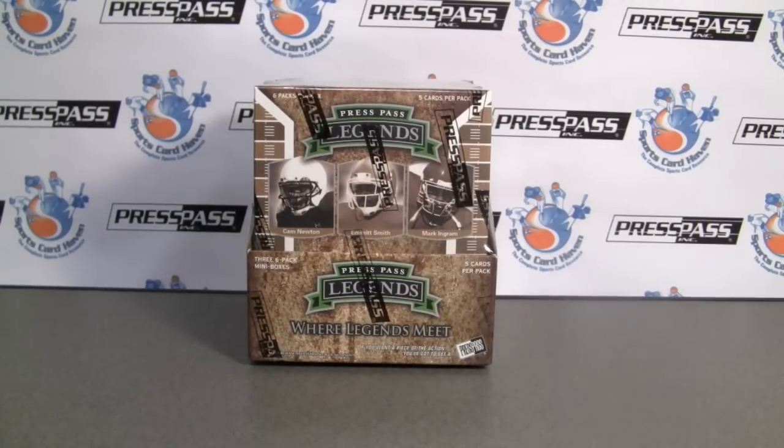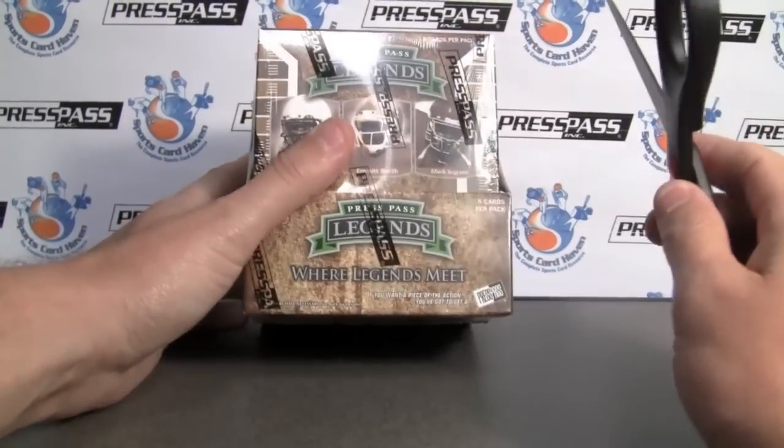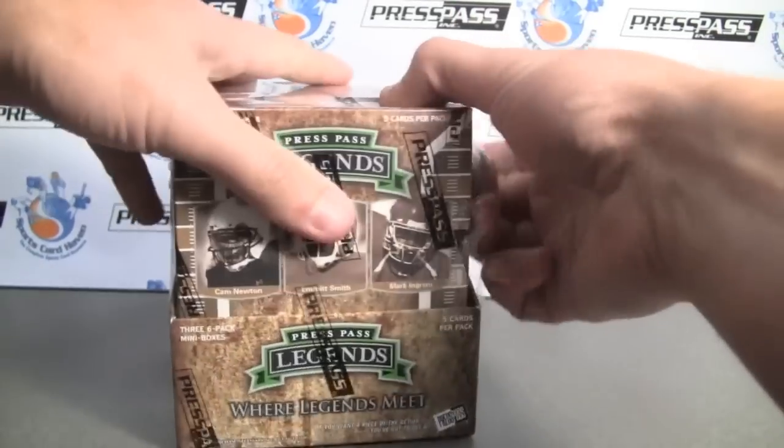Hey everybody, PineTarSports back with another break review for SportsCardHaven.com. Be sure to check this out — link is in the info box below. Today we're doing 2011 Press Pass Legends Football. Big thank you to Press Pass for providing this to us.